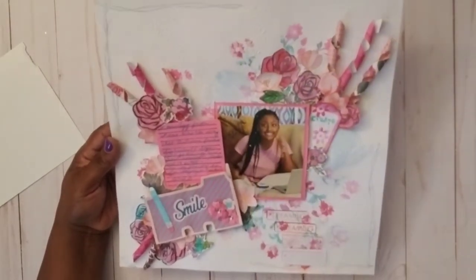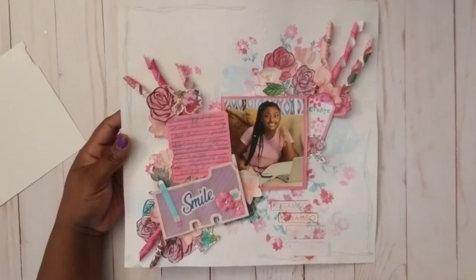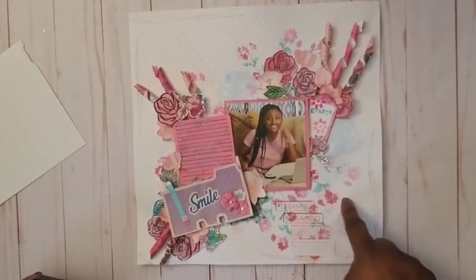I saw the flowers and so I literally, with my distress oxides and distress ink and an acrylic stamp, I just stamped those flowers in the background that you see there.